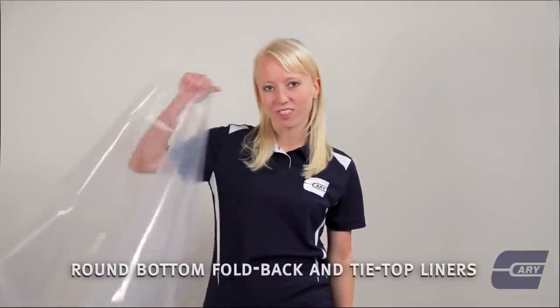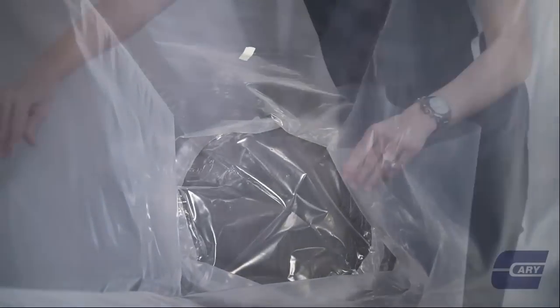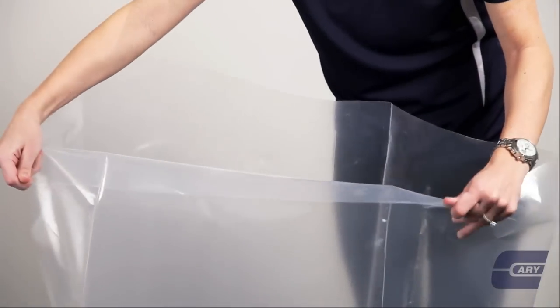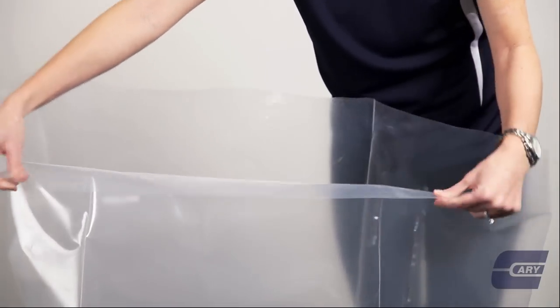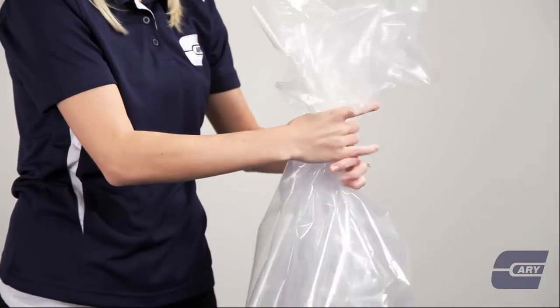I'll make it easy for you Carmine. I have the round bottom fold back and the tie top drum liner. Both liners are made to fit the contour of the drum. The fold back is designed to hang over the lip of the drum. The tie top is made in such a way that you can seal the product inside so that the contents don't touch the metal surface.